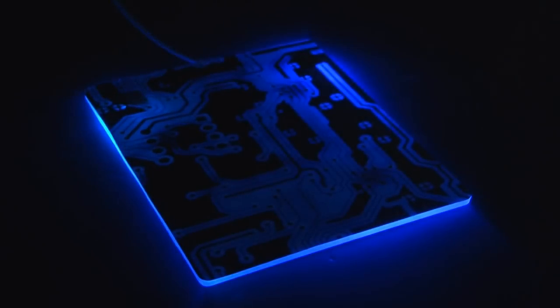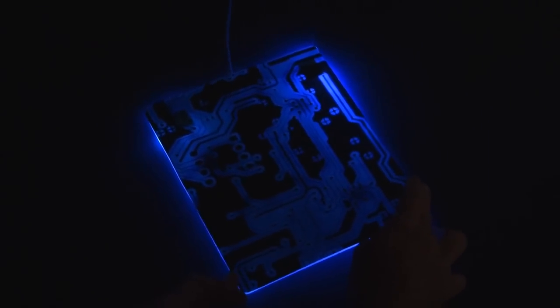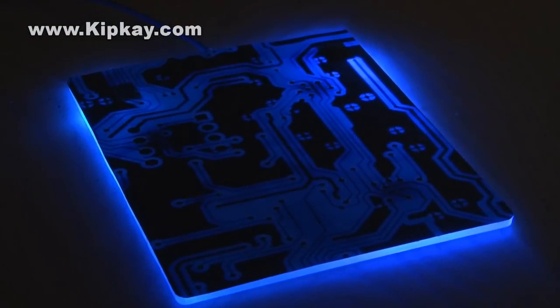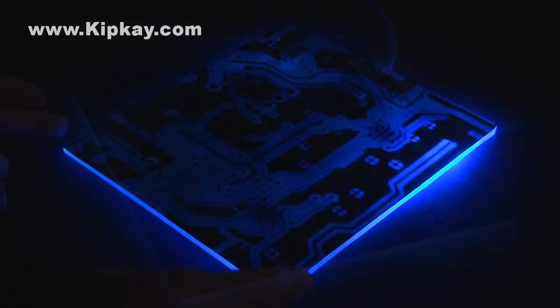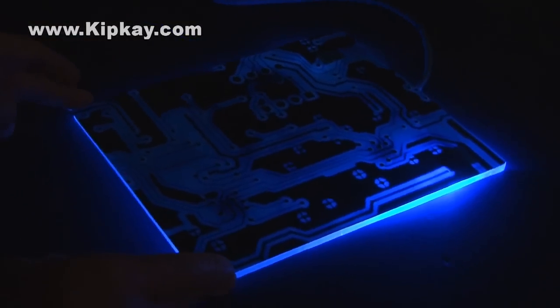Plug the USB cable in and our glowing mouse pad is finished. It looks even more impressive in person — it doesn't quite capture the good glow on video. A couple of things you can do with this project: add an inline switch so you could turn the glowing mouse pad on and off, and maybe a clear laminating sheet to protect your printed surface. And there you have it — the $5 glowing mouse pad.